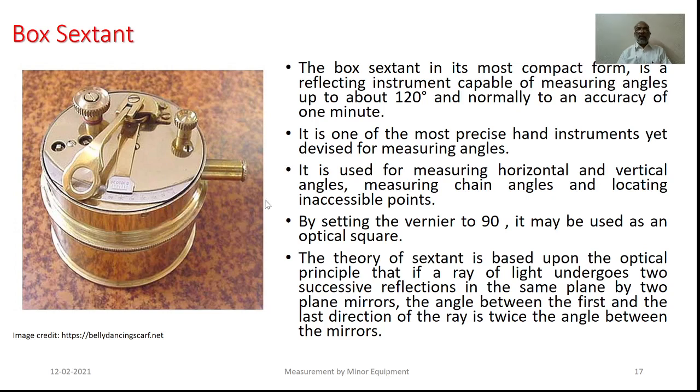This particular equipment is used for measuring the vertical angles, measuring the chain angles, as well as locating inaccessible points. Also, by setting the vernier to 90 degrees, it can be used for offsetting. If one is interested to have oblique offsets measured, the vernier arm can be set to 45 degrees and can be used during chain surveys in order to have the oblique offsets.